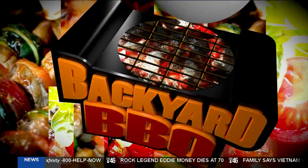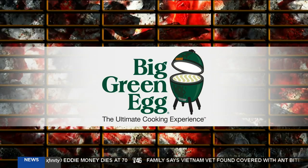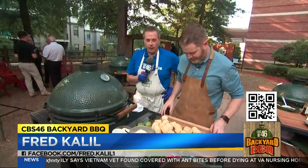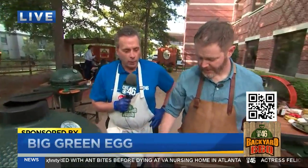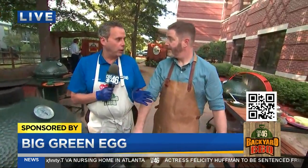The CBS 46 Backyard BBQ is sponsored by The Big Green Egg, the ultimate cooking experience. We're out here live in the CBS 46 Backyard with Rusty Bowers at the Pine Street Market. We're about to do the corn, Rusty, but before we do that, let's remind everybody about the QR code in the bottom right part of your screen.